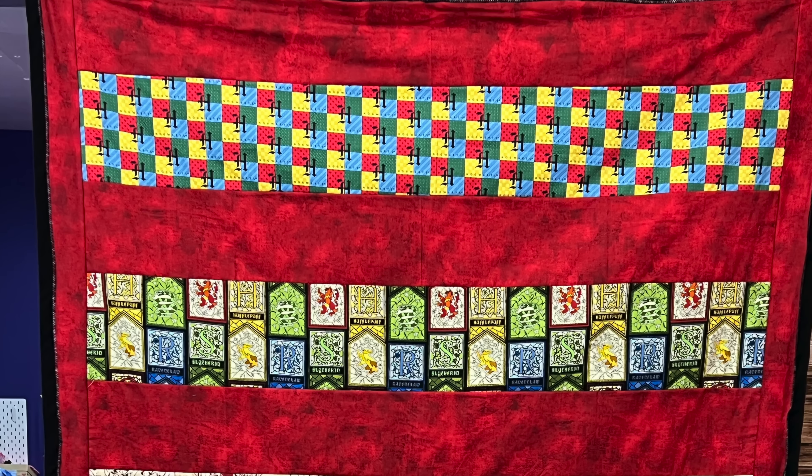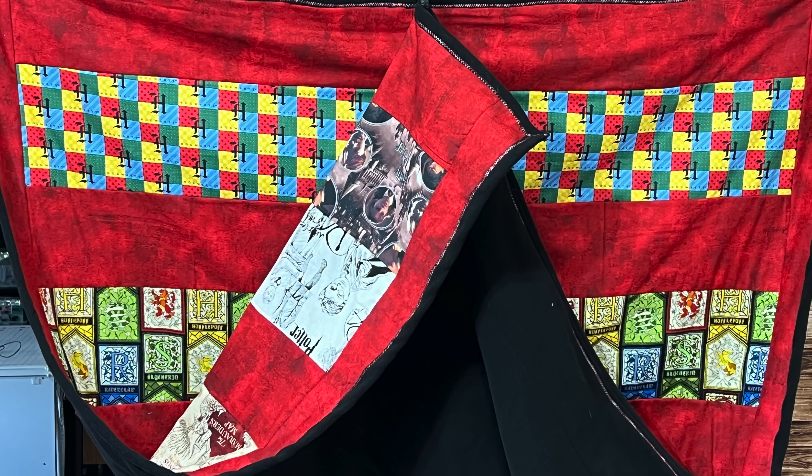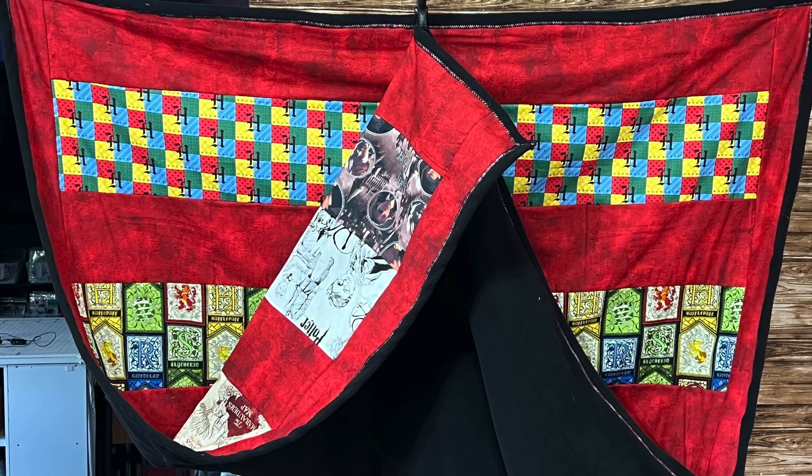Hi everybody, it is April and I'm in my craft room. Today we are going to make a quilt-as-you-go quilt for those muggles who watch spectator sports in the winter. I am going to be making a quilt-as-you-go blanket for when you go outside and are participating in winter activities in which you might want to carry something warm.